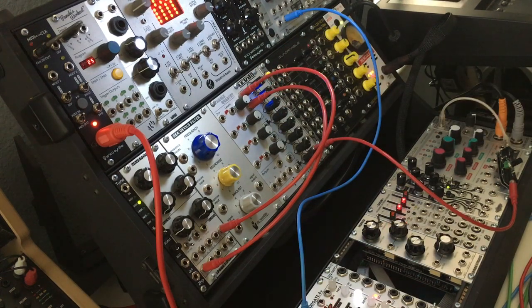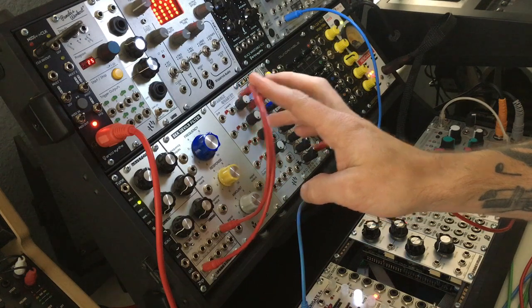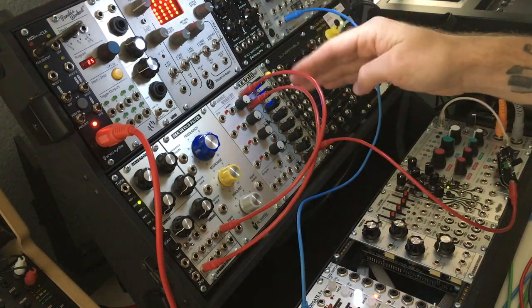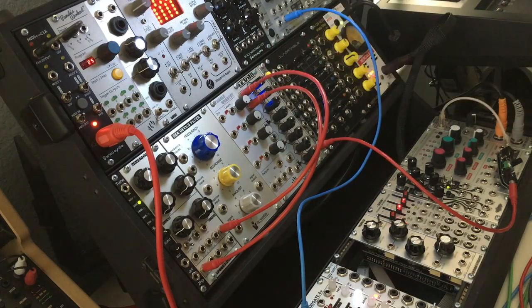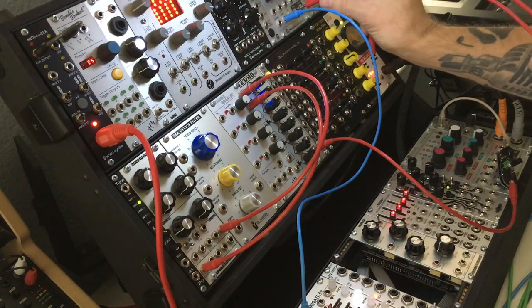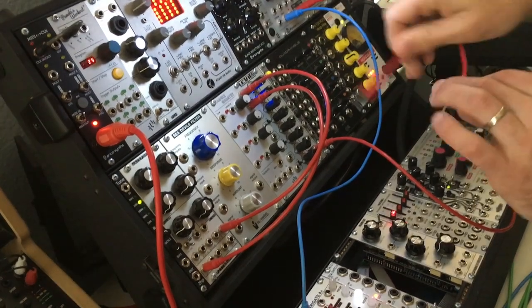Another thing I like about this module — hopefully the camera's capturing this — it has LEDs for every channel that tell you how strong the signal is and whether it's positive, negative, etc. Now let's grab the signals out of Rings, since we've got Rings in duophonic mode, so we'll grab both of those.